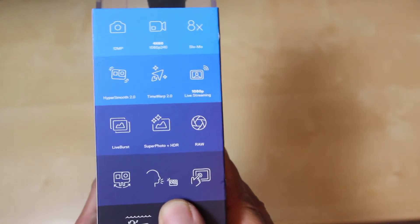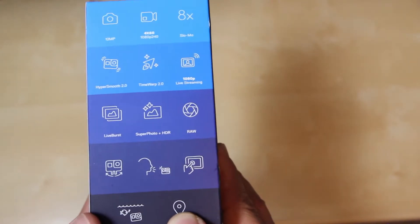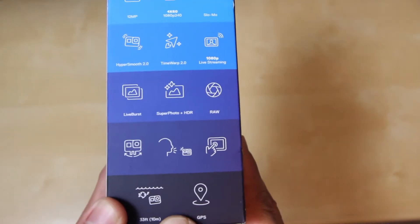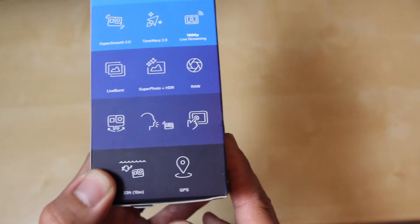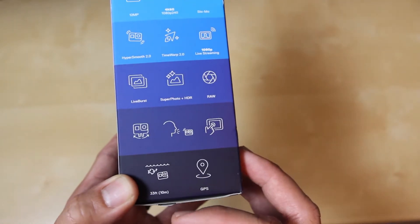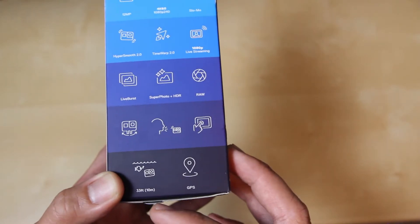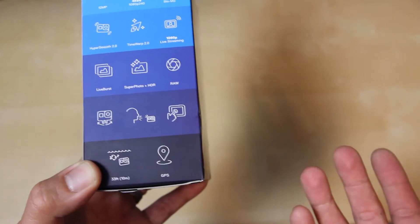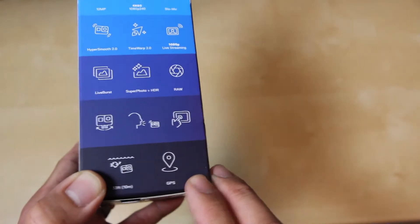We got the Voice function here as well as the normal touch screen standard for the GoPro. We also have the expected underwater feature right here — it can go underwater down to 33 feet or 10 meters, and it also has a cool GPS built-in function.